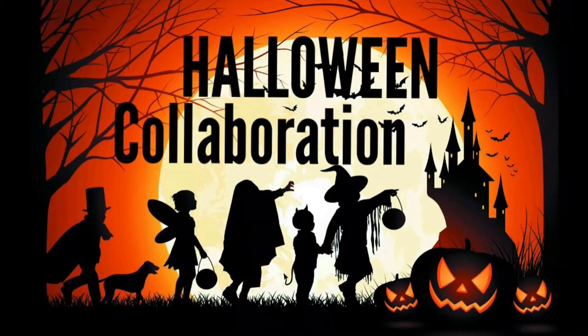So for today I have my first week's project, part of this Halloween collaboration hosted by Mandy's Place.